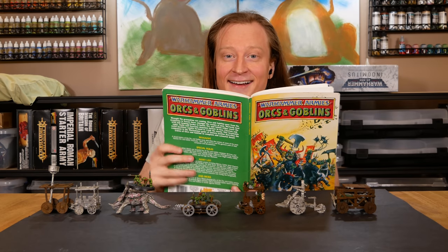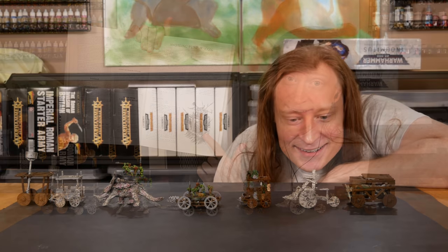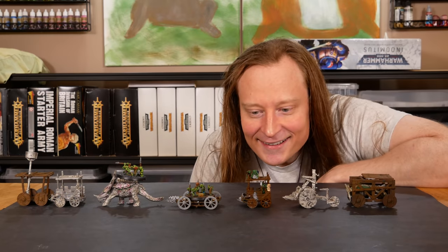Welcome to Goober Town Hobbies! My name is Brent, and I'm addicted to Snotling Pumpwagons. Seriously, this is my all-time favorite Warhammer unit.